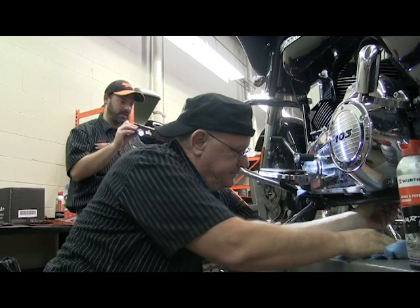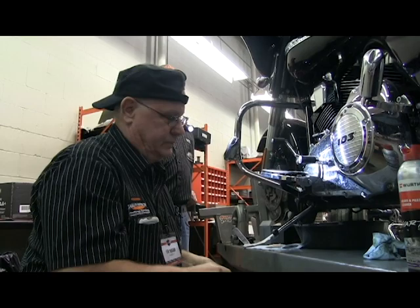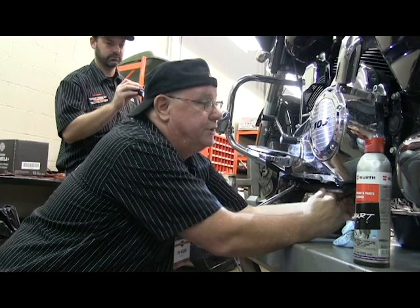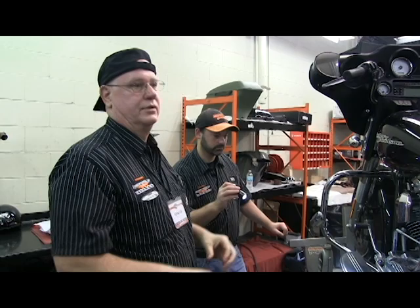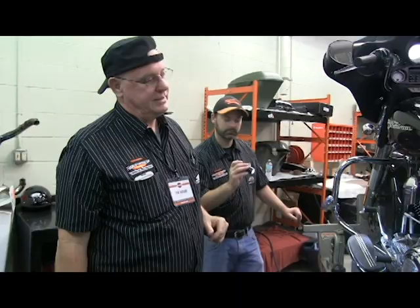Ted is putting the drain plug back in. You never want to use an air tool on the oil pan. The recommended torque is 14 to 16 foot-pounds — snug it up and use a torque wrench to check. Stay on the light side of that torque spec rather than the heavier side, because you're going into aluminum and could strip it out.